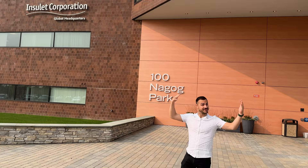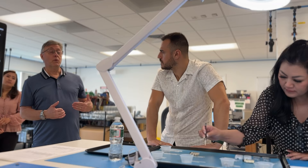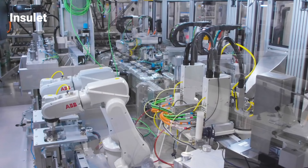I went to Insulet Headquarters, the manufacturers of Omnipod, the tubeless insulin pump, and I've got a lot to tell you today and show you of everything I saw.